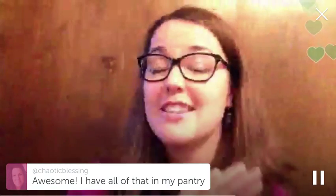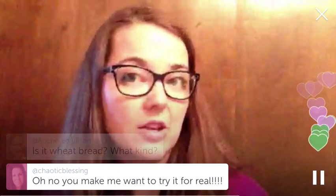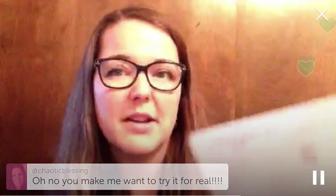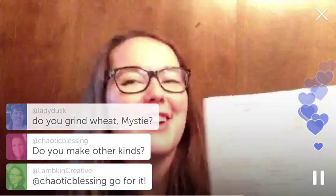It's all about things you already have in your pantry. You also need yeast, of course. This is a whole wheat bread - it's not 100% whole wheat, although you could make it 100%. I usually make mine at 80 to 100%. I do grind my own wheat; I just got a wheat grinder this year.